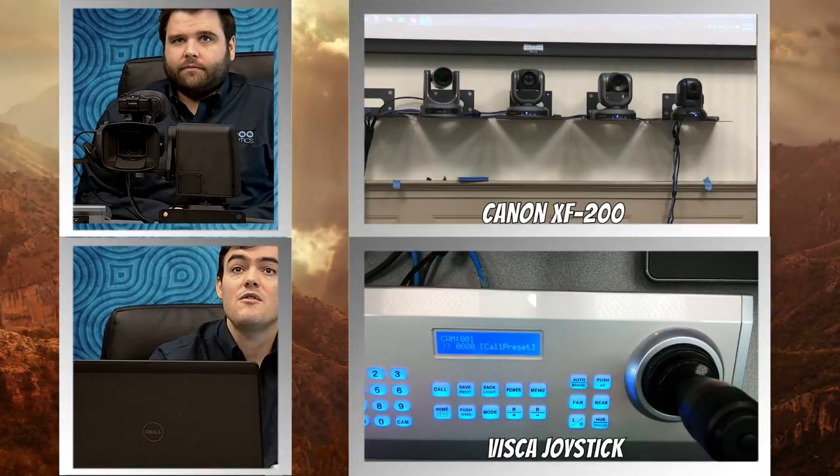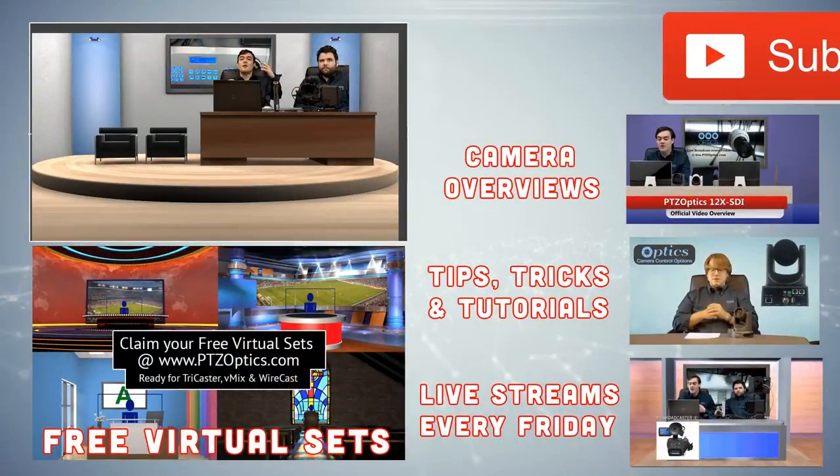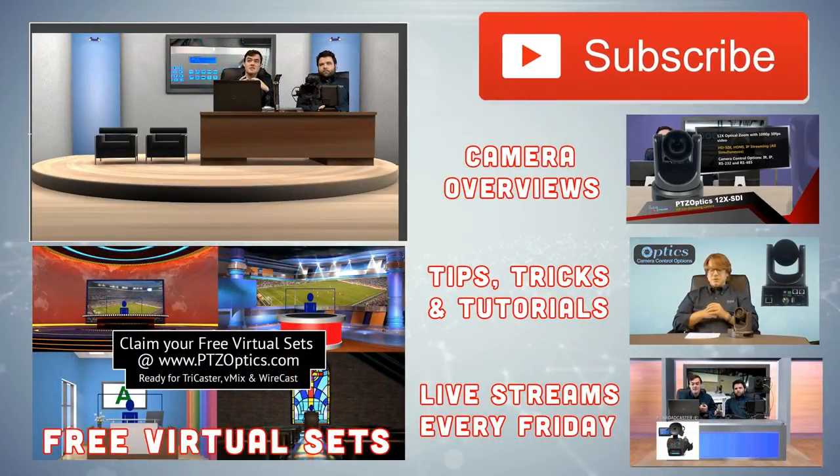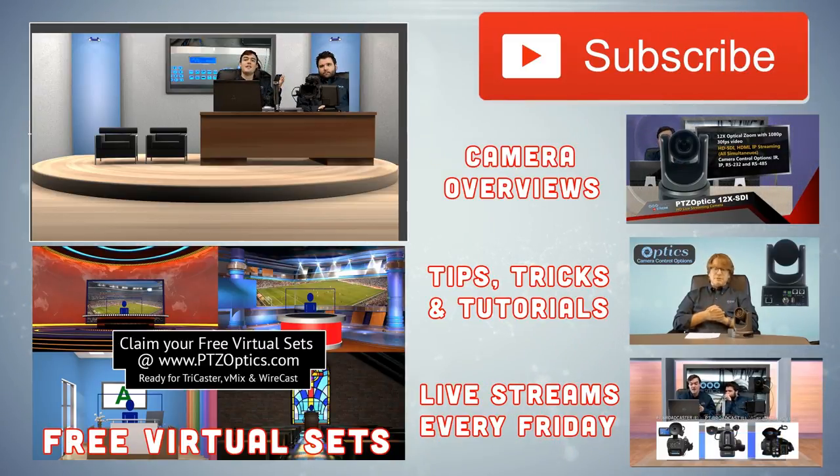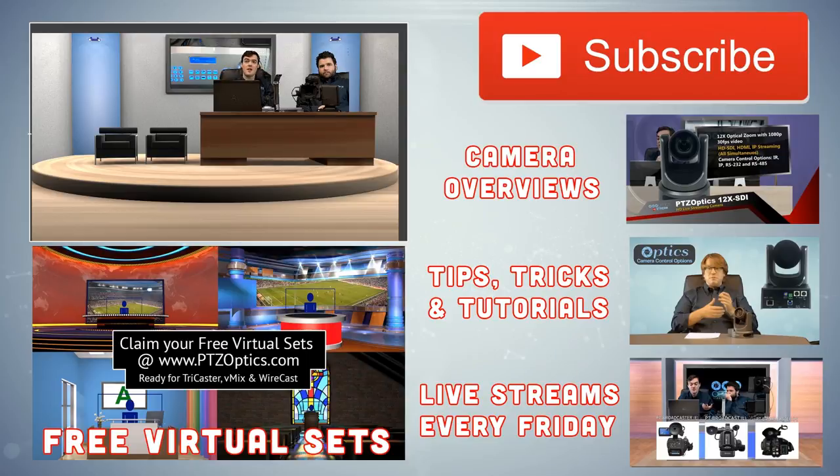Without further ado, thank you for watching. Feel free to subscribe to our YouTube channel if you want to stay caught up with all the latest things we're doing. We've got camera overviews, tips, tricks, and tutorials, and then live streams every Friday. Free virtual sets — like the one we're sitting in now — that we are happy to give away with any one of our customers. You just submit a serial number. Thank you for watching everybody, have a nice day. Bye guys.